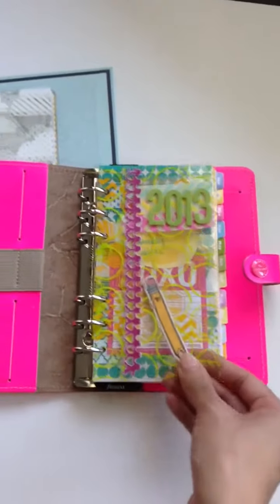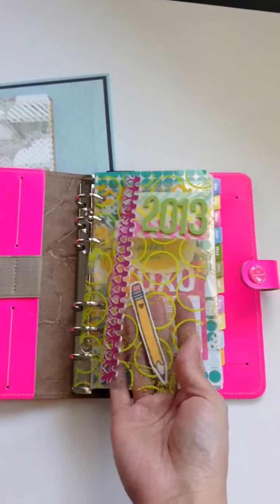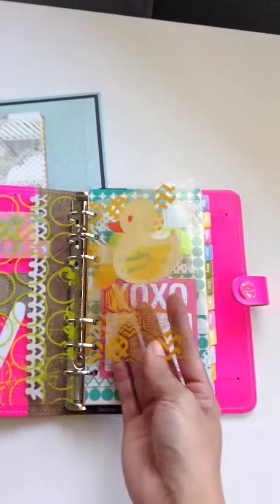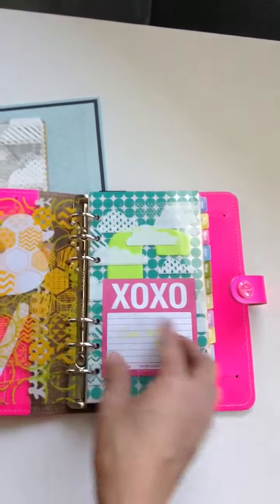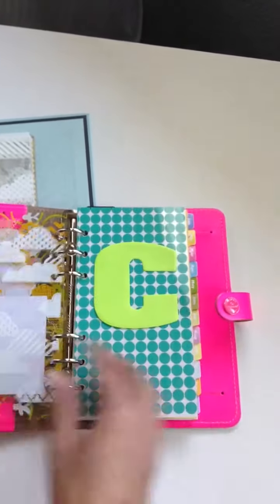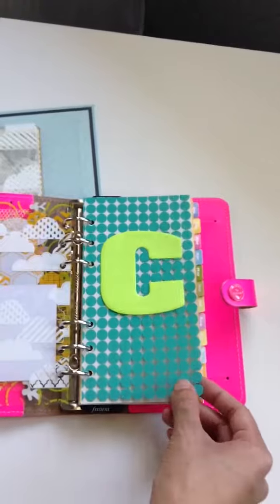I'm sure everybody knows the infamous Amy Tangerine decorations that I have on it, and this is actually a green color. I also wanted to show you the different sizes that I make my inserts with. This is a 5¼ by 3¾, this one is a 6 by 3¾, and this one is a full sheet — the exact sheet of paper that your Filofax is.